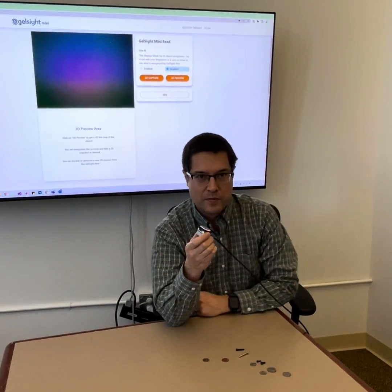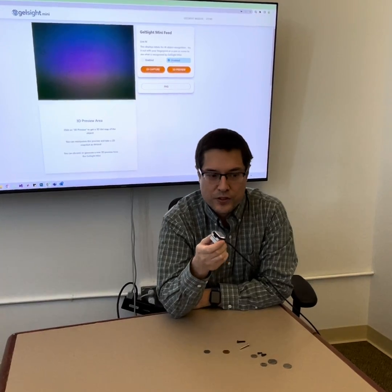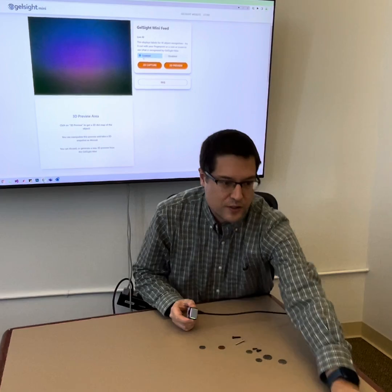On our website, gelsitemini.com, we have trained AI models and we're using TensorFlow.js to predict different types of objects that this sensor is pressed into.